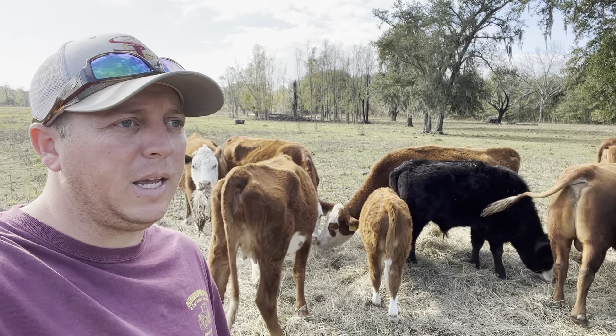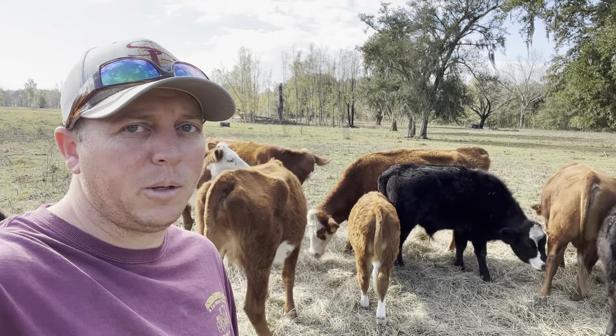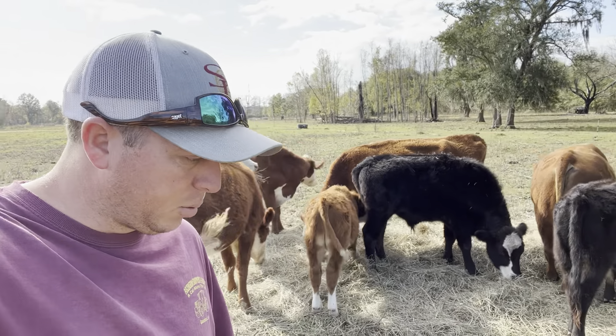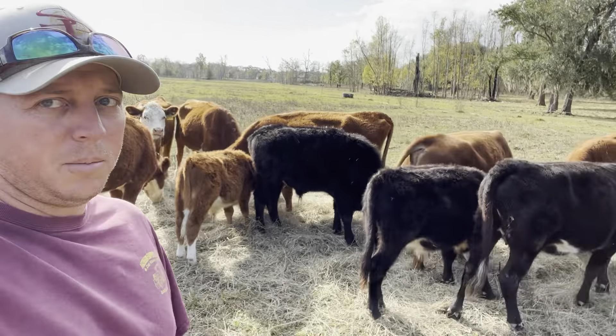If you're new to the channel, my name's Ben. Stringer Bridge Farm is a 300-acre family property, and one of our main enterprises right now is cows. We're thinking about adding a couple other things like crawfish, but I guess we'll just have to see how it goes.